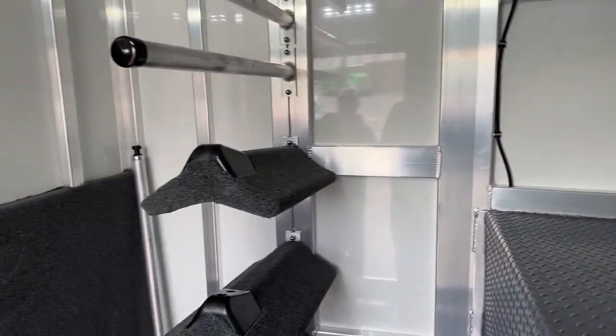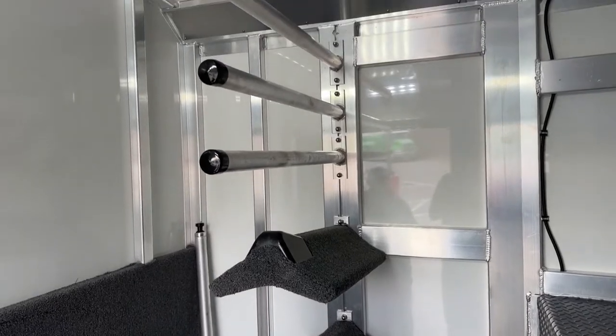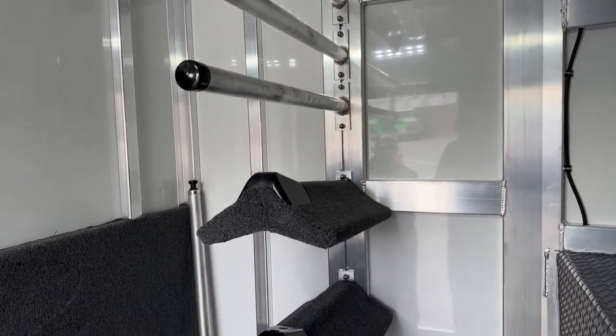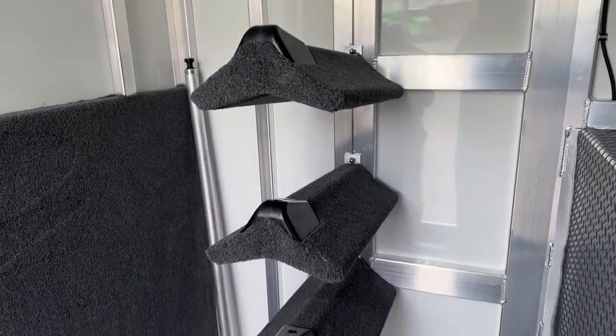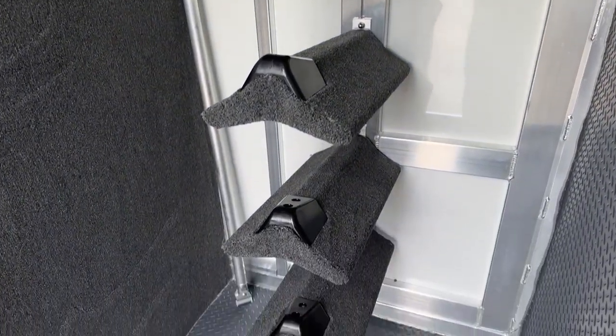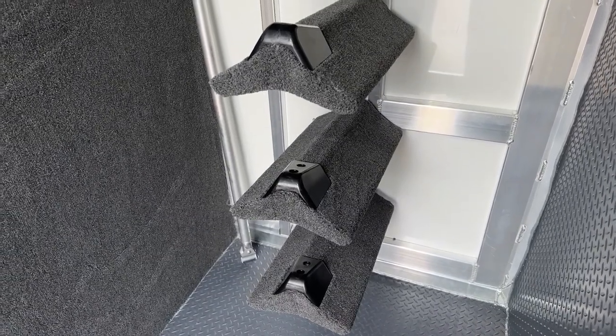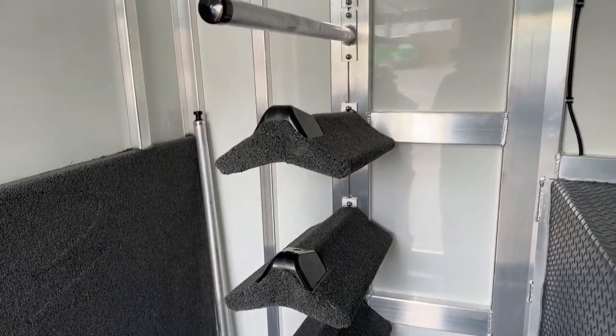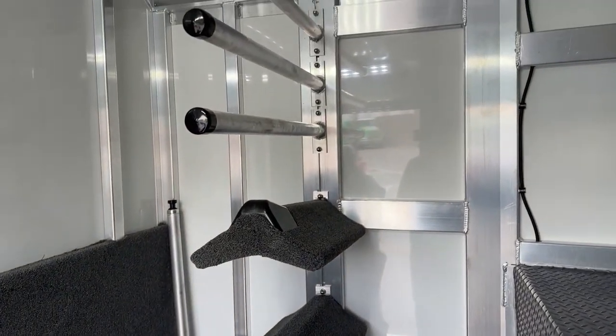Over here on our short wall where our saddle racks and blanket bars are, this is a recess post into the actual frame of this trailer. You have three blanket pulls up high, four saddle racks down low. The cool thing about this is you can take these out if you only need a couple of them, re-situate them however you want — if you wanted to go saddle rack, blanket bar, saddle rack, blanket bar, you can do that. They're fully modular, fully adjustable, and fully removable.